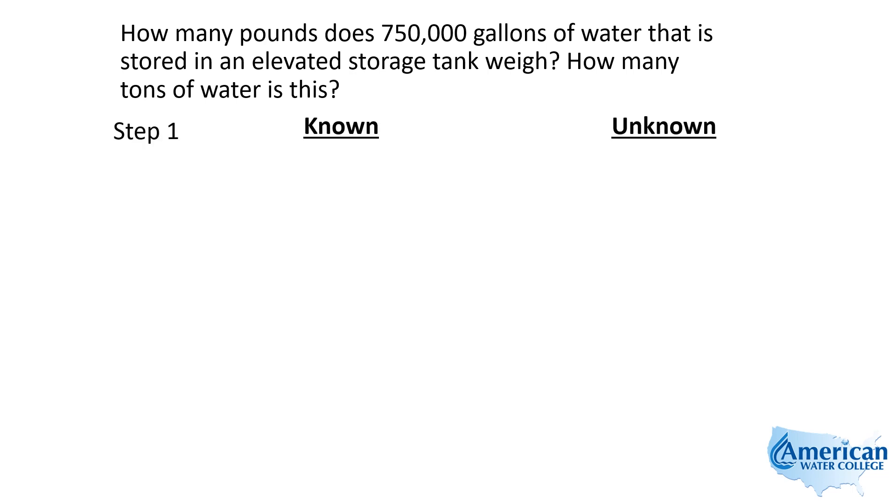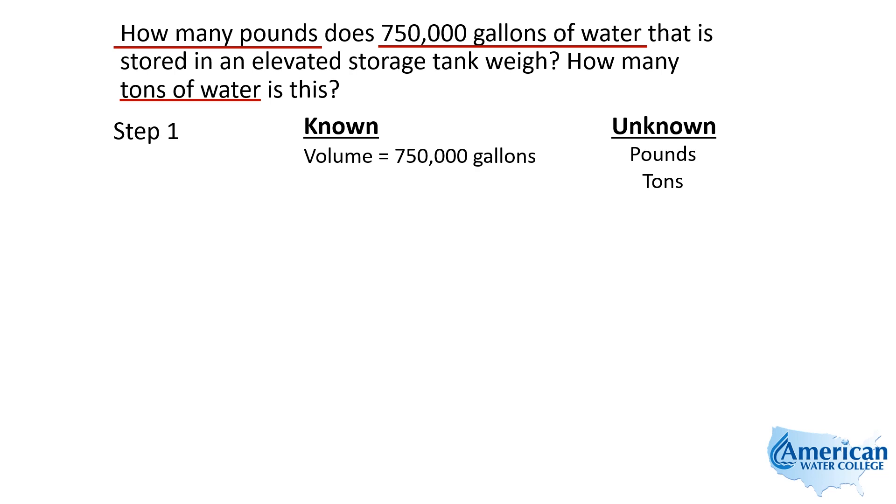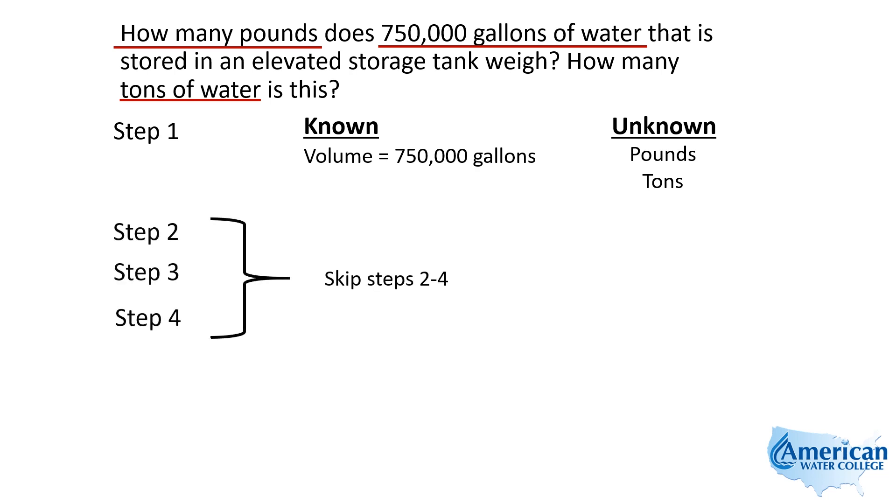We're going to use our five-step approach. Step one, we're going to pull our numbers out. They told us we're looking for pounds, they gave us 750,000 gallons, and we also want to look for tons. This is the information given, and we're just going to convert these 750,000 gallons to pounds. And then once we have pounds, we can determine how many tons that is.